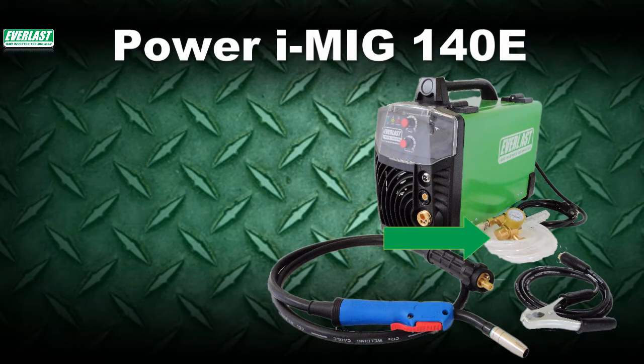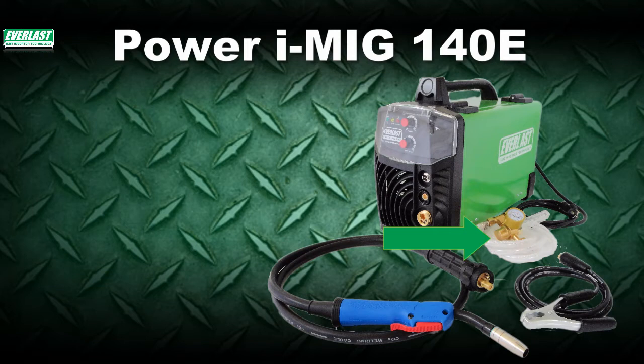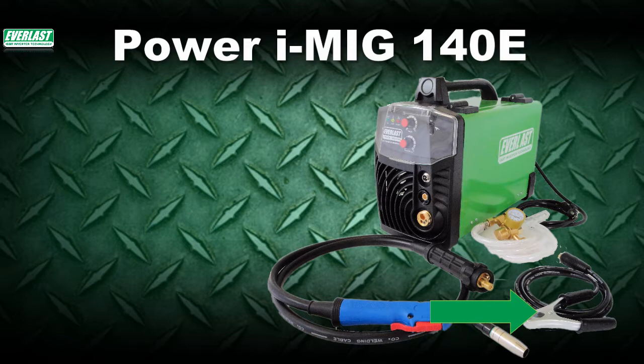The welder also includes an improved regulator over the regulator you'd normally find in our older series MIG welders. This new heavy-duty regulator features brass billet construction and a floating ball design for the most accurate control over gas flow. The unit also includes a standard-duty work clamp for operation similar to what you'd find in other MIG units in the 140A class.